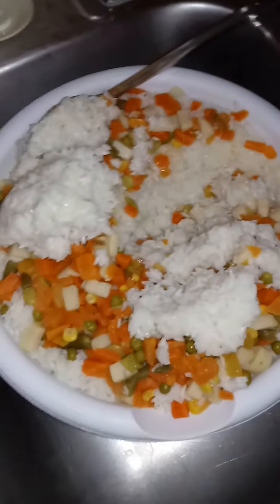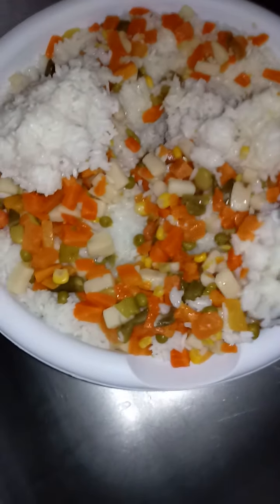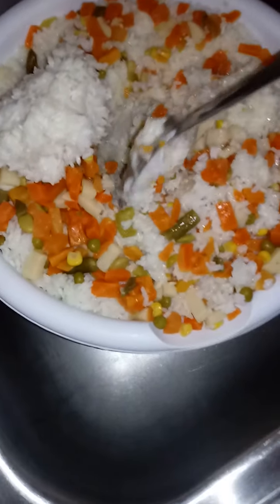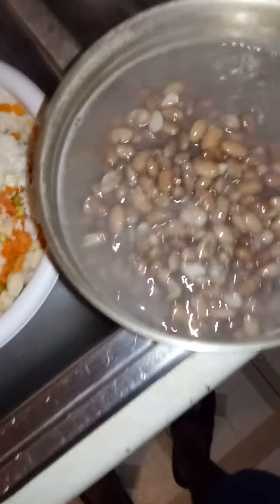This is another feeding video. We got boiled rice and a couple cans of mixed vegetables. Carrots are good for dogs — carrots, string beans, and peas are good for digestion. I just finished boiling a pot of pinto beans.